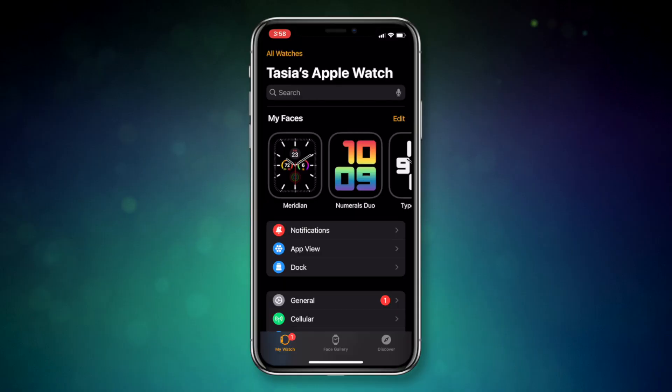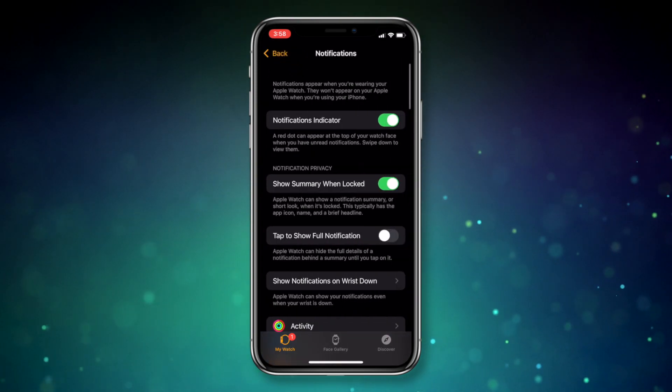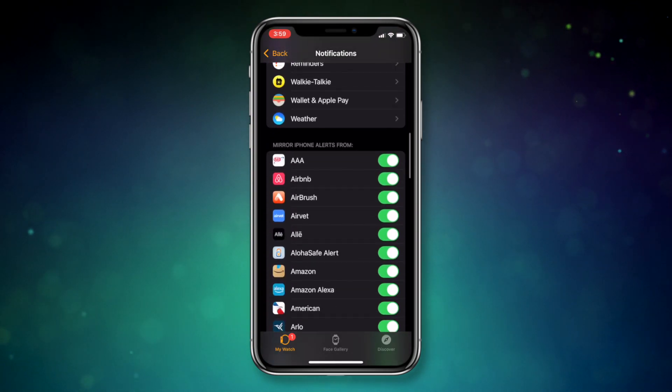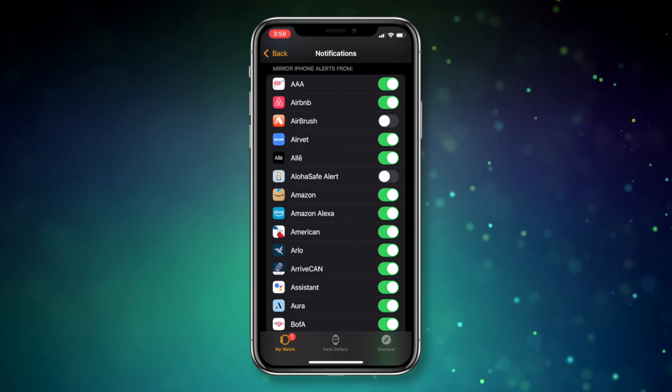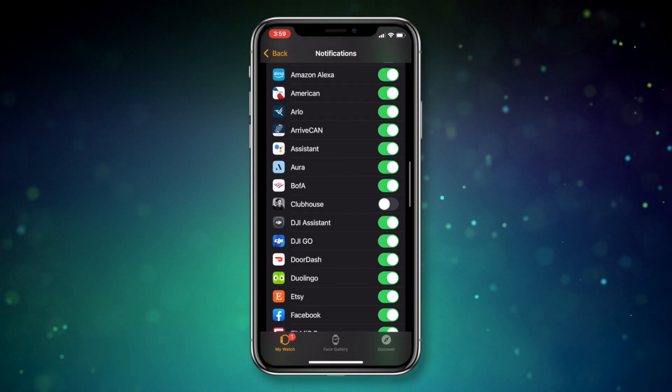Last but not least, tip number 5 for how to improve Apple Watch battery life is to disable unnecessary notifications — you know, the ones you get all day long that you don't really need. From the Watch app on iPhone, head to Notifications. Scroll down to the Mirror iPhone Alerts From section, and simply disable any apps you don't need notifications from on your Apple Watch. Remember, this is just stopping the notifications on your Apple Watch, not in general on your iPhone.